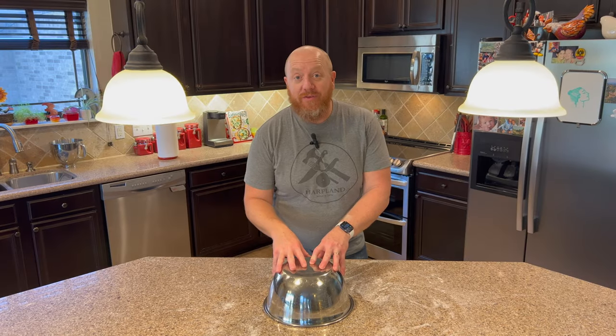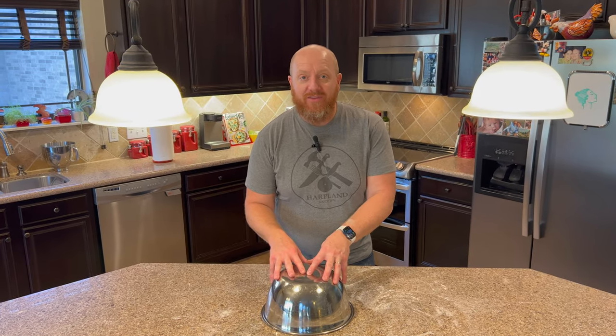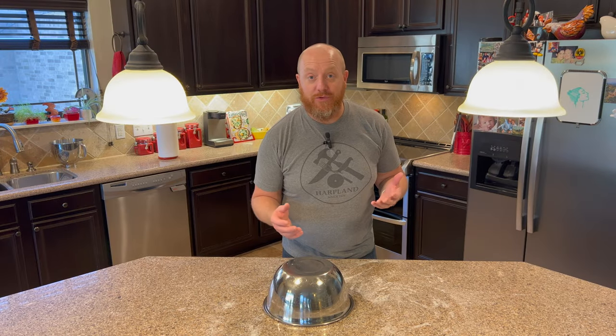An important thing to mention: once you start this process, it's about a five-hour process in total. It takes about two hours just to get the dough mixed up, let it rest, make the dough balls, and get everything ready. Then once you have the dough balls in the dough box, it takes another two to three hours for those to rise and be ready to cook. So if you're going to have pizza night at 5 p.m., you need to start this around 12 noon.